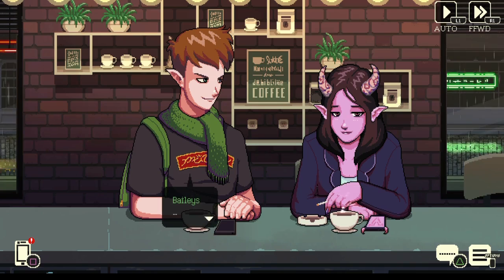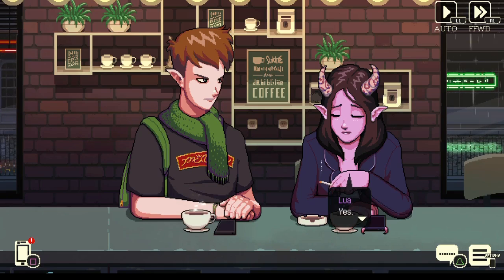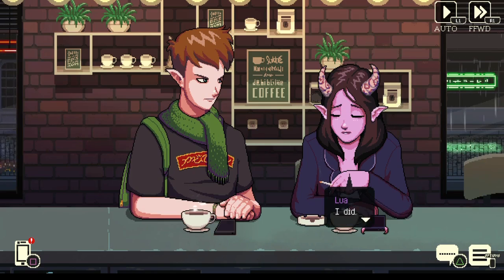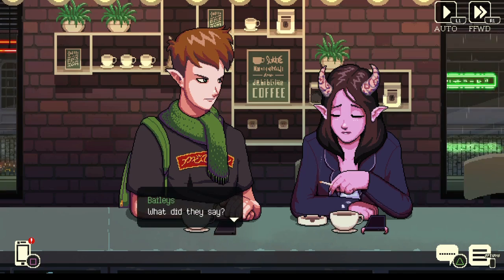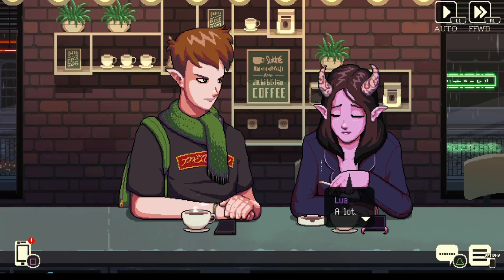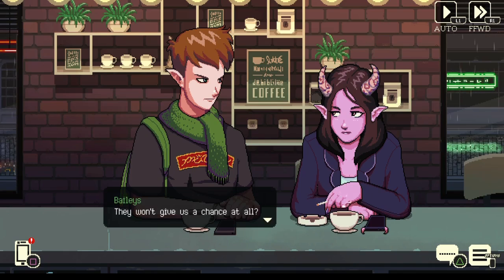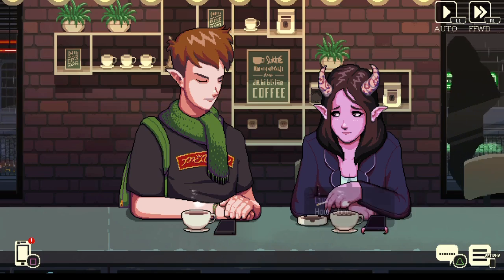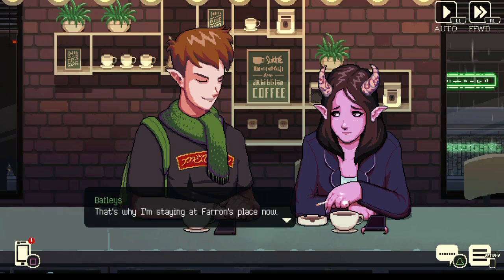So — you gonna get that, Lua? Your parents? Yes. So you've talked to them? I did. It didn't end well. No. What did they say? A lot. That's no good. They won't give us a chance at all — anyone but an elf. That's what they said. How about you? More or less the same. I got into a fight with my old man — that's why I'm staying at Farron's place now. They kicked you out? You didn't have to do this — they're your family.